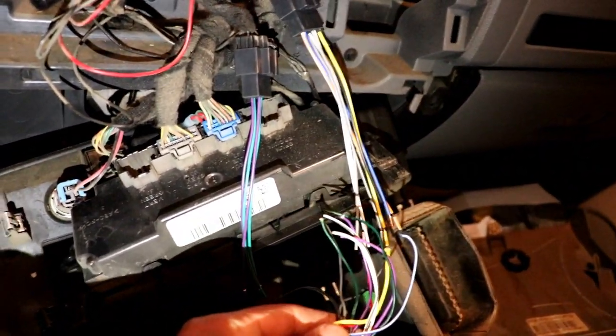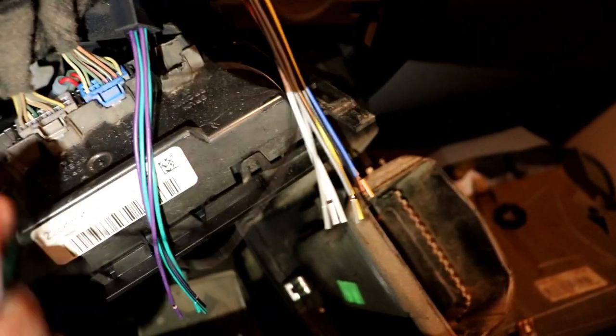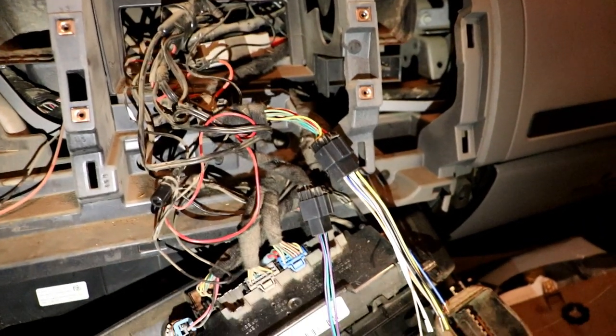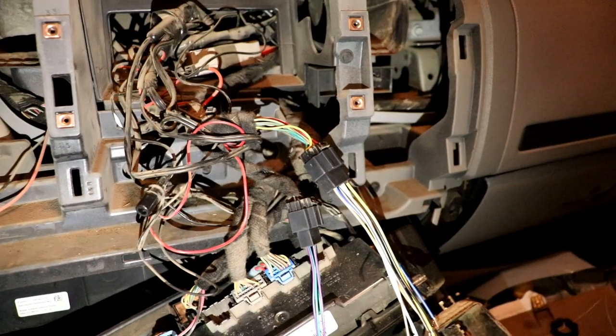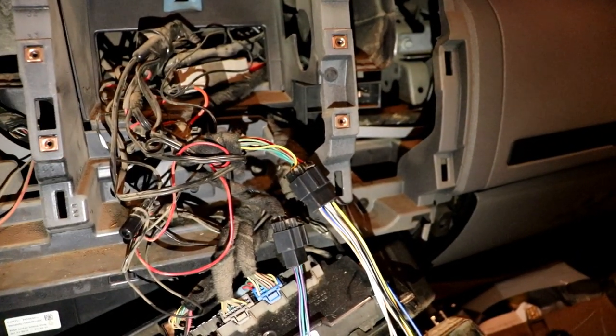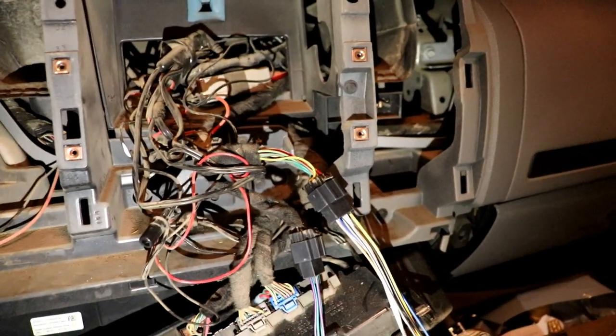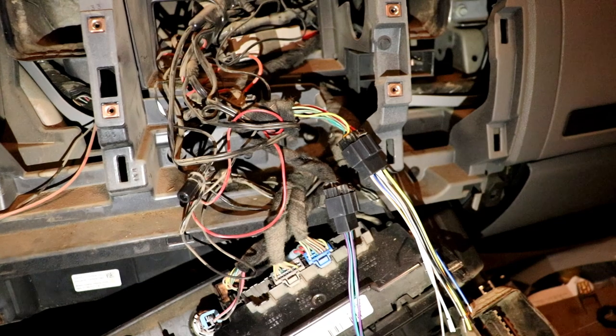Purple to purple, green to green, green with white line to green with white line — it's simple. If you guys want a full video on wiring I'll make one. Let me connect these and make sure everything works properly before I button everything up.